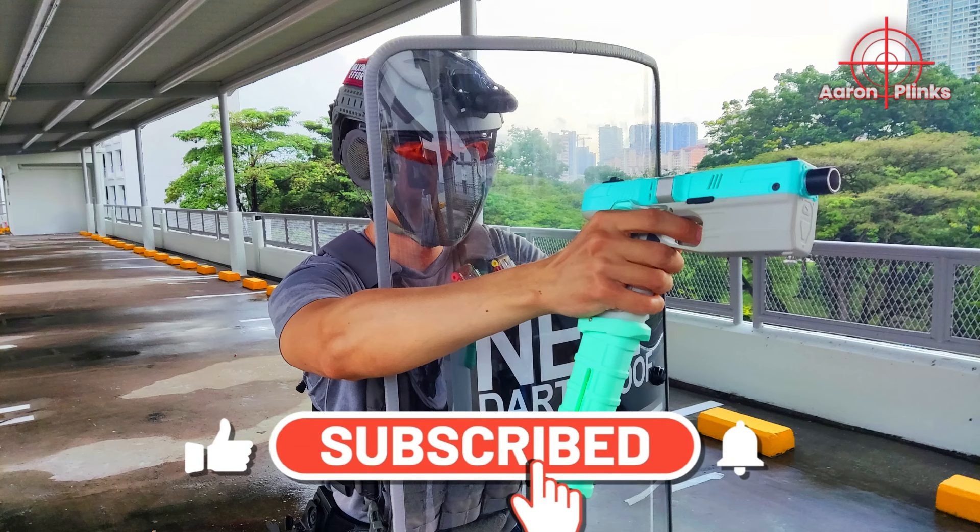Instead of attaching it to my carrier, I wrap it around my left forearm instead, which is also holding the shield. This will give easy access to one-hand load two more magazines. The magazine lips should also be facing upwards.